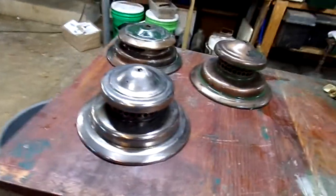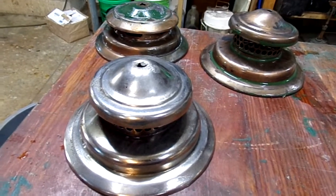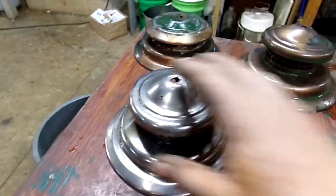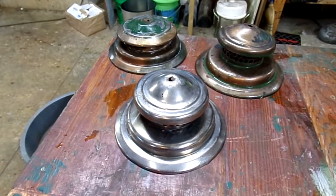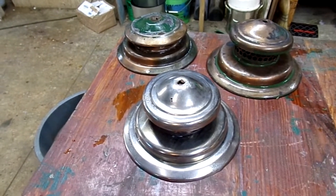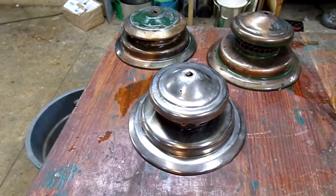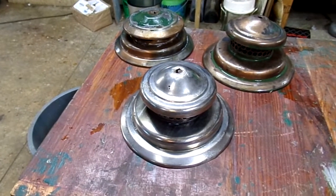Vitreous enamel is made up of powdered glass which is called frit — F-R-I-T — plus other chemicals, various oxides and things to give the porcelain various characteristics. Some of those characteristics are heat resistance and acid resistance. The frit itself is not just silica; they put other chemicals in the smelter to make that type of frit glass, and those various chemicals affect the qualities of that frit.